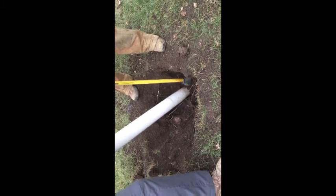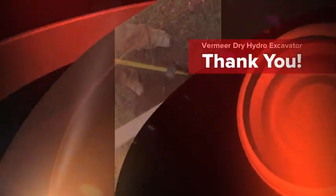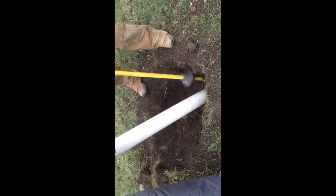So we were quite pleased with what Vermeer has to offer here. Thank you for stopping by to see our videos. Have a good day.